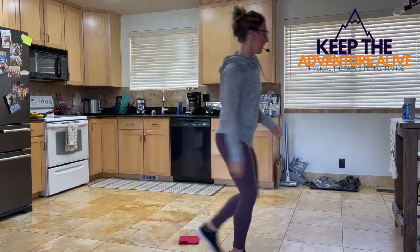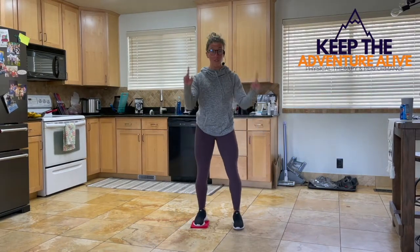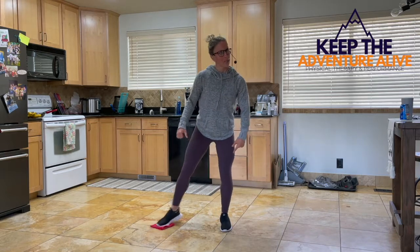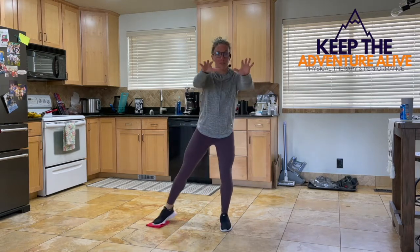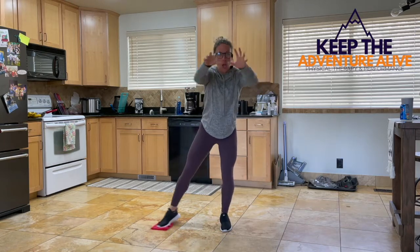Alright, here we go. Put the washcloth right under your right foot. Stick with the beat — we're going to slide side to side first. Slide, slide, slide. Hear that beat. Keep going. Small bend in the knee. If you want to take this a step further, add in the arms — reach and step, reach and step. Start to feel that leg fatigue out a little bit.